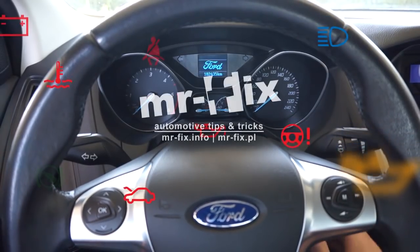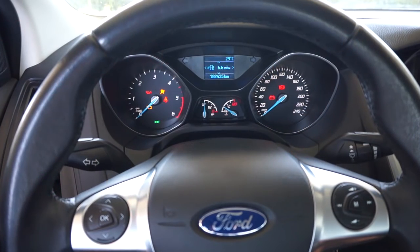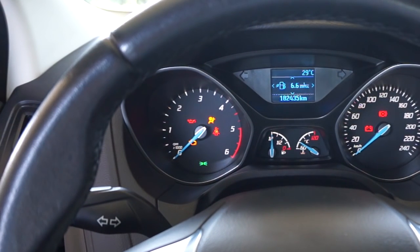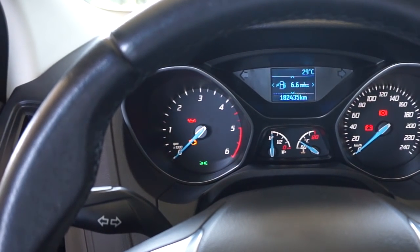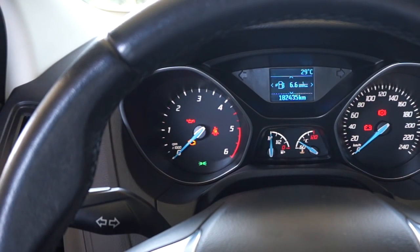To disable the seatbelt reminder chime in Ford Focus MK3, turn the ignition on and wait until the seatbelt indicator goes off. Now buckle and unbuckle the driver's seatbelt four times. The indicator will light up — this means that you are in programming mode.